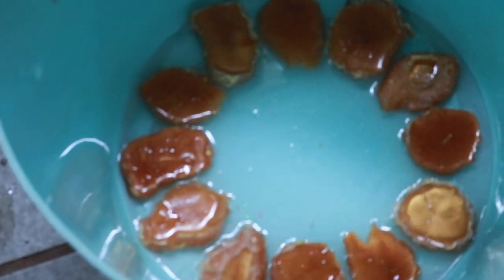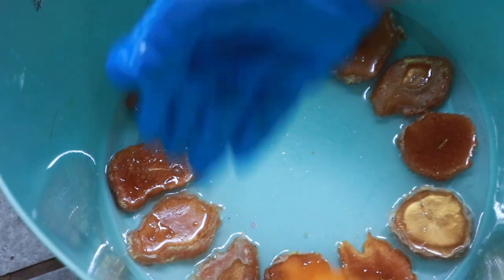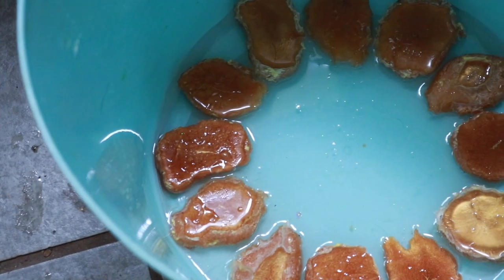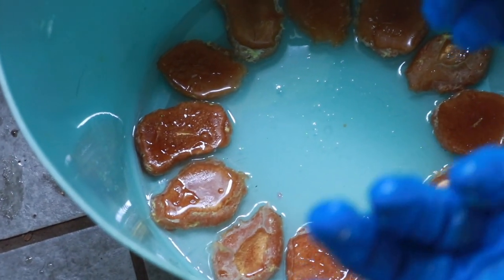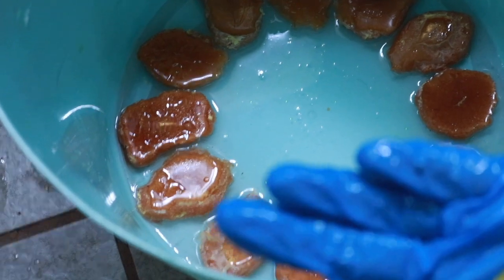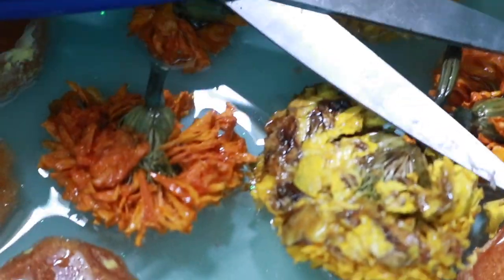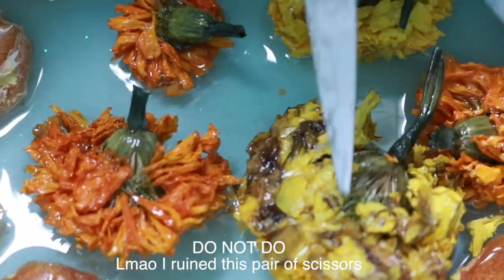Put the flowers in the middle because there's not a lot of room on the outside of the nuggets. Put a little resin over the flowers because they'll float, but wait until it's tacky — that way you don't have to waste a lot of resin. Because I want my final colors to be the last layer, I'm going to trim these to the same height as the nuggets.